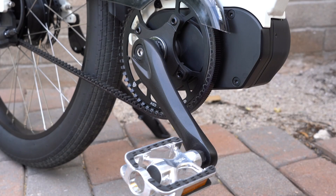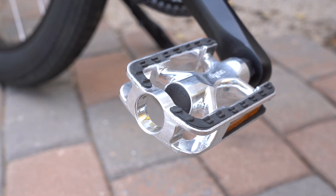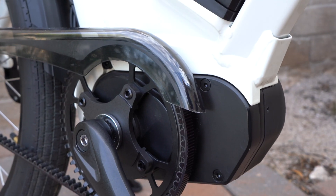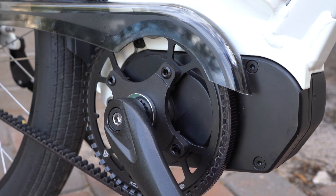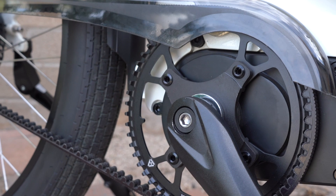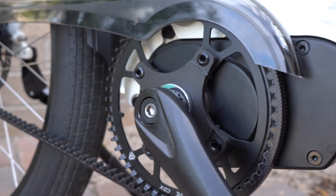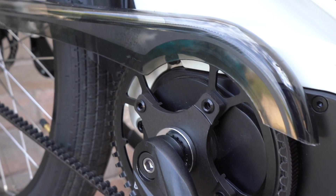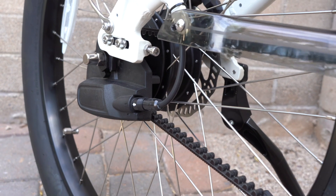The drivetrain is a big highlight. There are Welgo platform pedals with an aluminum body, rubber grippy surface, and front and back reflectors. The 750-watt mid-drive motor has a peak power of 1,000 watts and 105 newton meters of torque — it's also very quiet. That blends well with the Gates carbon belt drive, which is a quieter alternative to a chain with no lubrication or maintenance required. The belt doesn't get dirty like a typical chain and is supposed to last about two times as long.